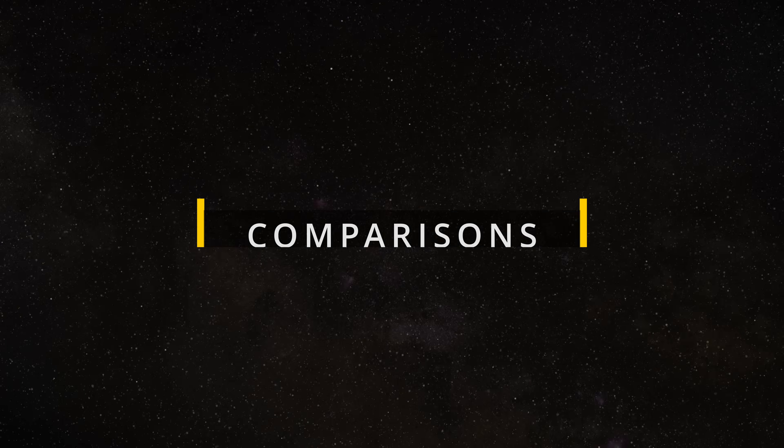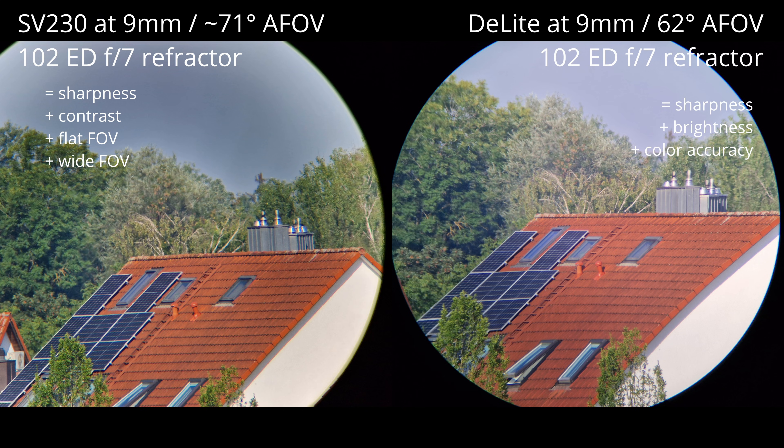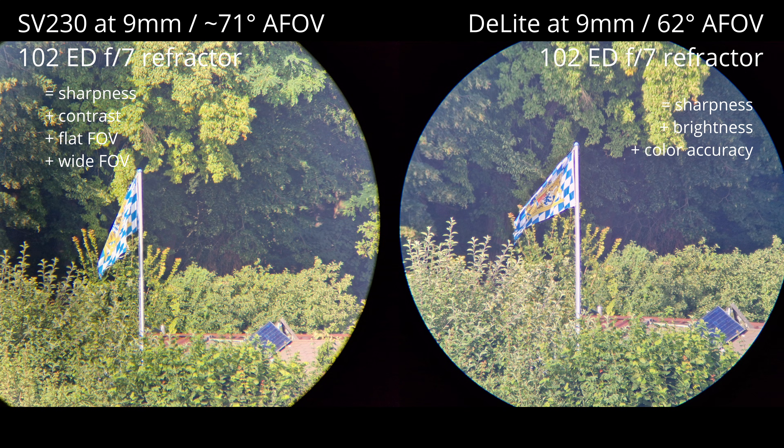But how does it compare to other eyepieces on the market? If I were to compare the optical performance of the SV230 with that of a fixed focal length eyepiece, I would place it somewhere in the upper mid-tier, lower premium segment — performing a bit better than the 82-degree series from Explore Scientific or the Hyperion Series from Baader Planetarium. Not quite Pentax or Tele Vue levels, but not far off either, which is impressive. Here is an image taken through the SV230 compared to one taken through the 9mm Delite from Tele Vue. There isn't much difference between the two — sharpness is similar on both eyepieces, but contrast is a bit better on the SV230, with the Delite taking the lead in terms of brightness and color accuracy.